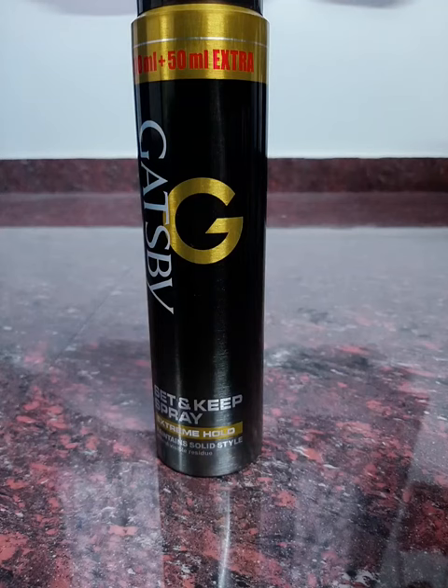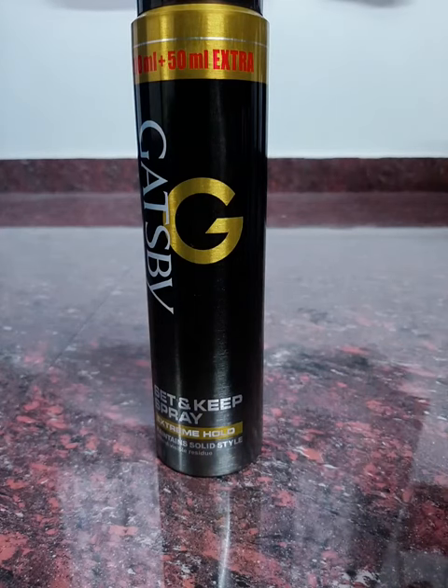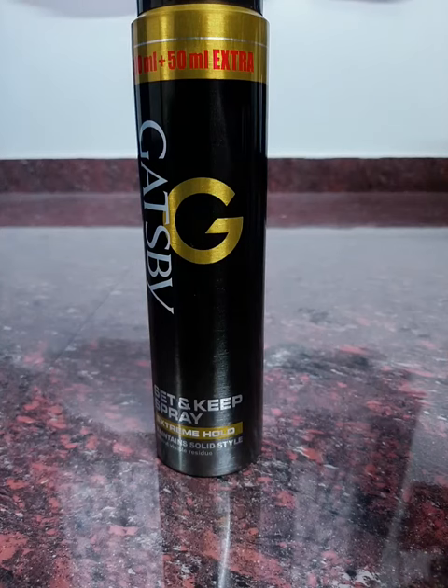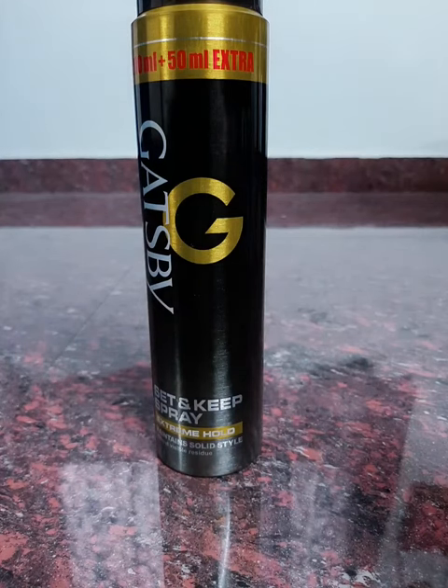If you do this spray, you cannot spray your hair per Fonen. If you do this spray, you will have free hair. You need to get smooth when you spray it and see it. And you will need to put it on the water. These are made in smooth and light.